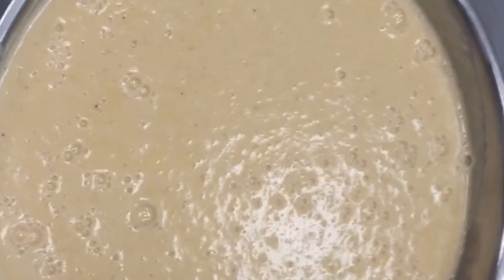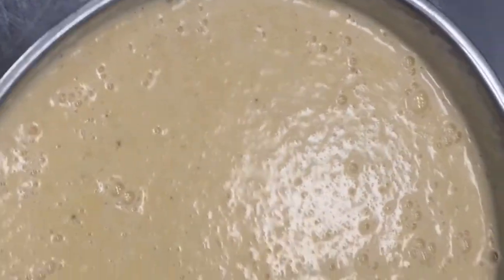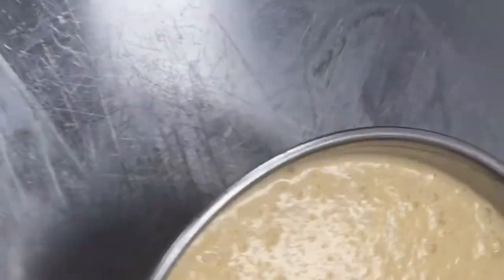So this is the cheese sauce — you can see the cheese sauce is ready. After it becomes a little thick, it is done. Definitely our cheese sauce is ready, you can see now it is very thick, and the color you can also see — the cheese sauce is ready.